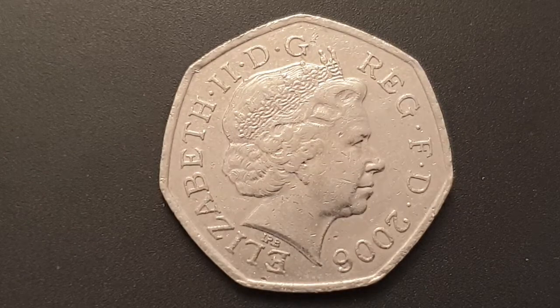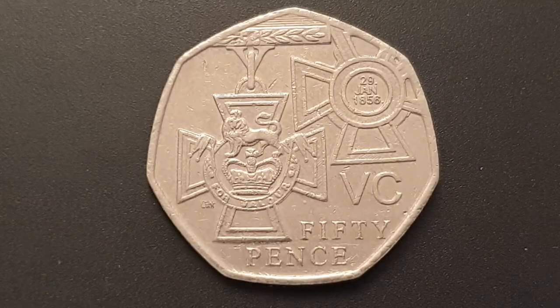The legend on the coin is 'Elizabeth II D G REG F D' and then the date. That is abbreviated Latin for 'Elizabeth II Dei Gratia Regina Fidei Defensatrix', and in English it's 'Elizabeth II by the Grace of God, Queen, Defender of the Faith.' I'm going to turn the coin over to show you the reverse side now.